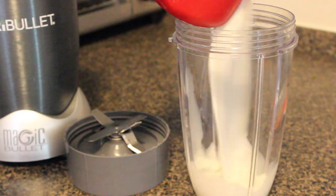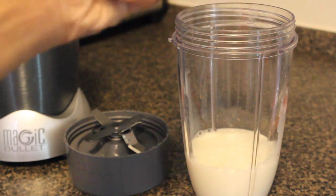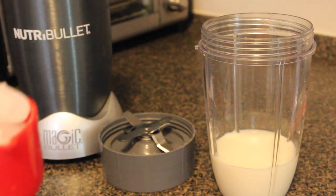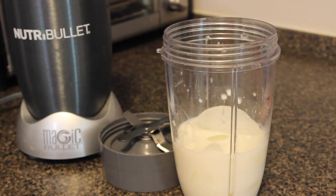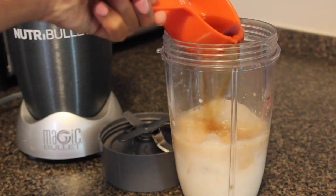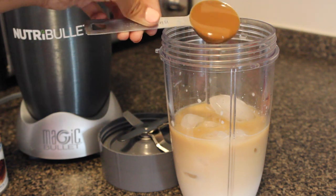Pour in your whole cup of milk. Next, you'll want to use your ice because this will get it cold and frothy. This is like a main part. And then you'll also need to next put in your coffee. This is half a cup of coffee, so it's not too much and you don't taste it too much either at the end. Pour that in.